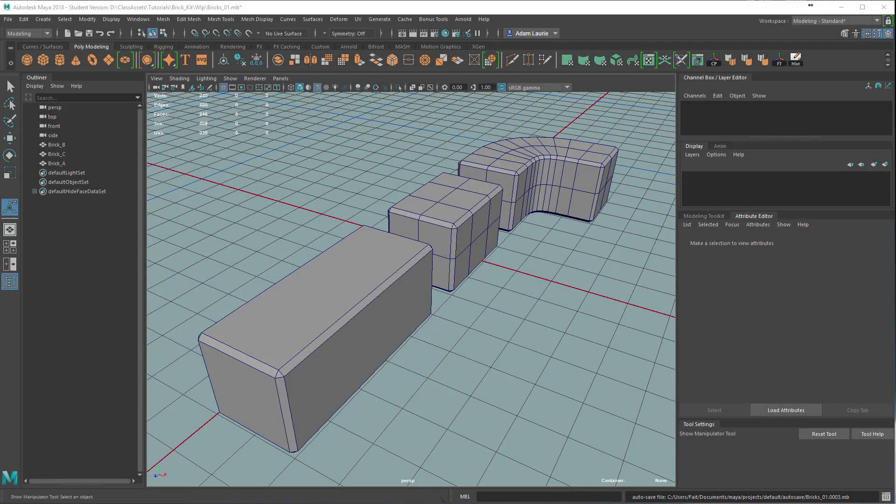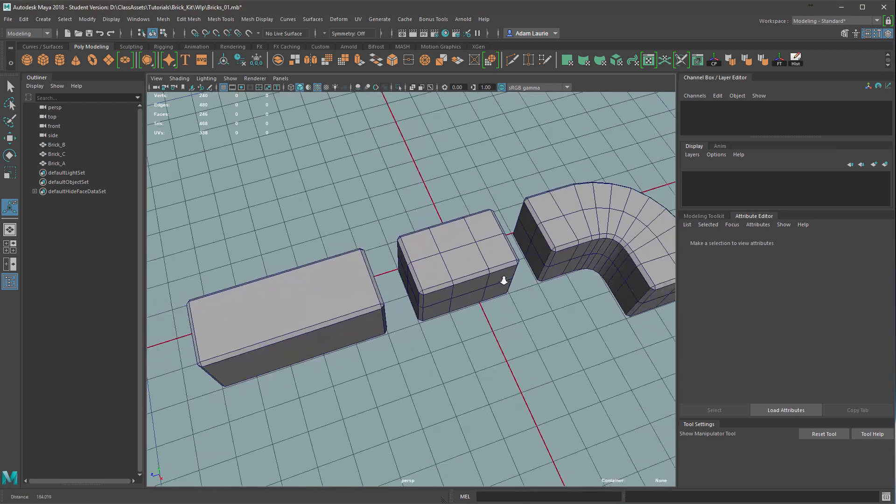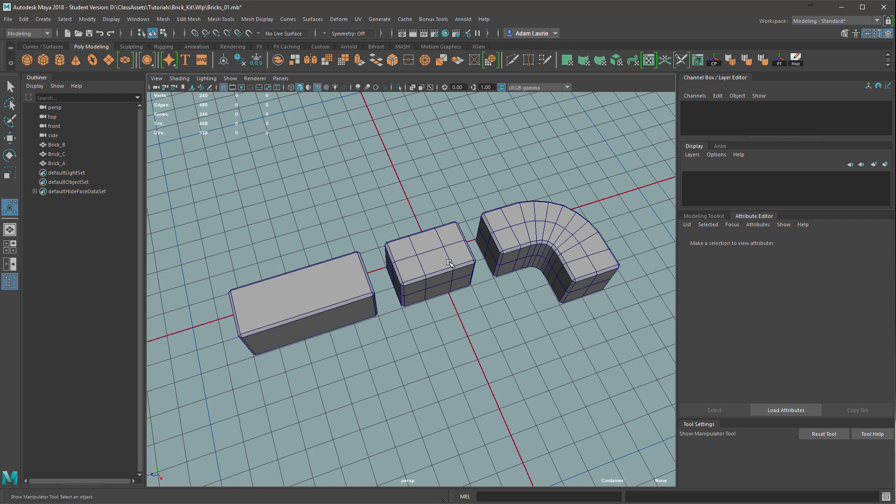In this video we're going to look at making a modular brick kit using a high to low poly workflow. This will cover a range of programs and it's a really simple method that shouldn't take long at all.